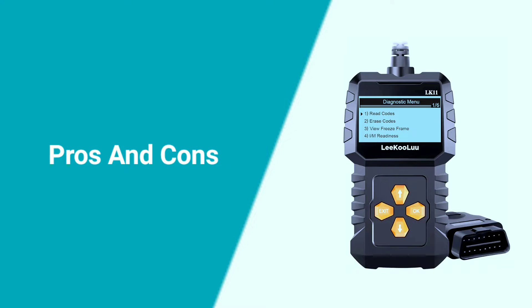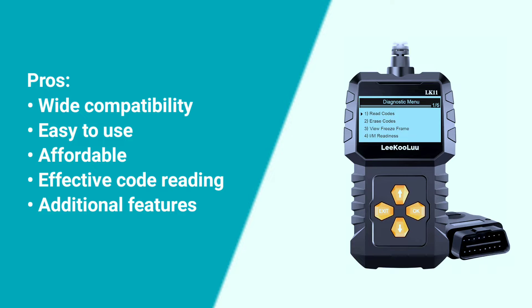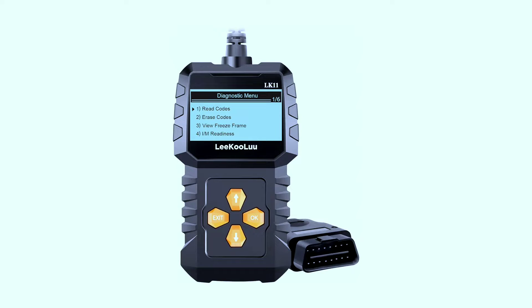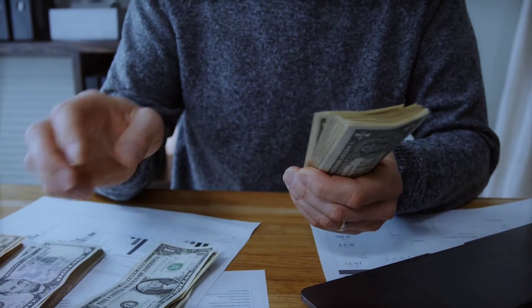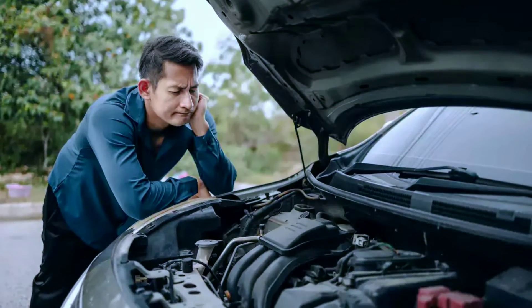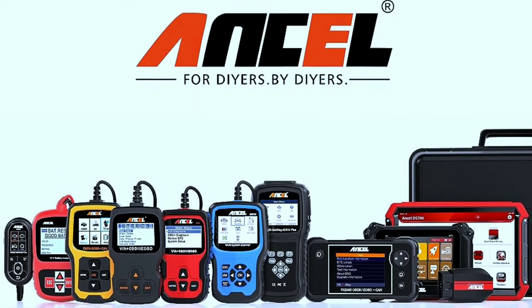Pros of the Likuolu LK11 OBD2 scanner: wide compatibility, easy to use, affordable, effective code reading, and additional features. Cons: no software updates. Overall, the Likuolu LK11 is a decent option for budget-minded users who need a basic code reader. However, those who require more advanced features or multilingual support may want to consider other options.